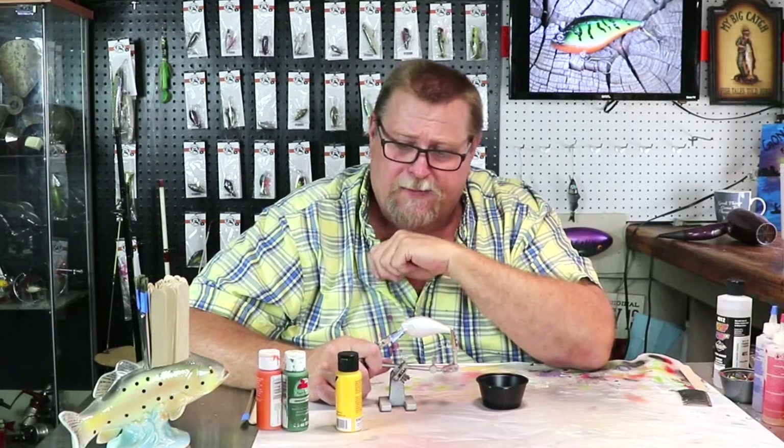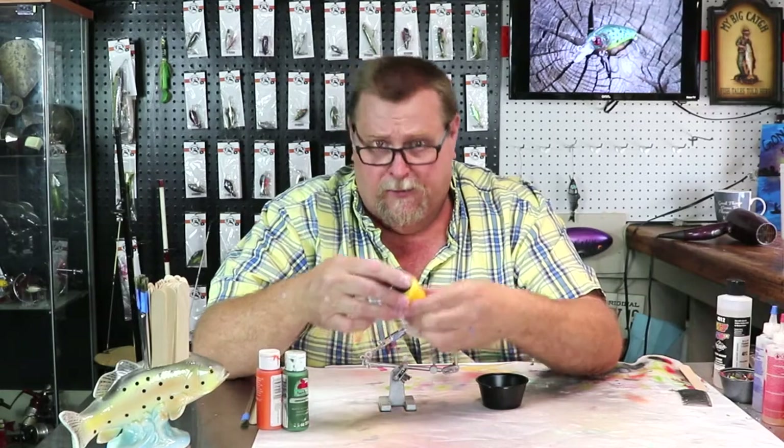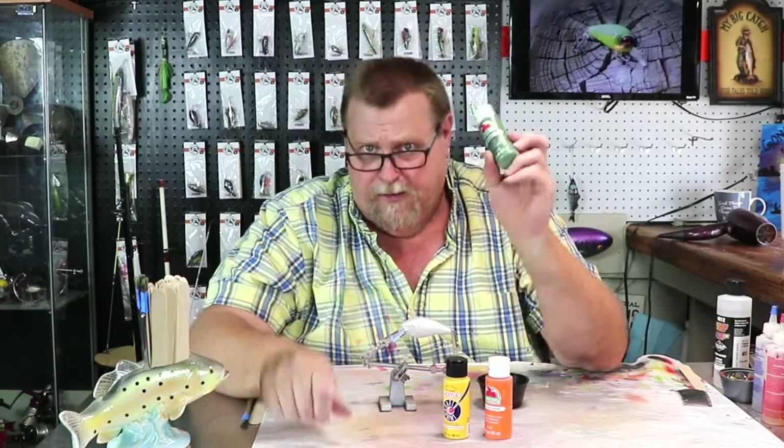We're going to be painting a 2.5 square bill and we're going to be using Anita's Golden Yellow, Apple Barrel Jack-O-Lantern, and Apple Barrel Marsh Green.